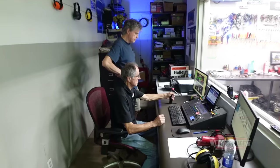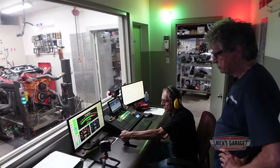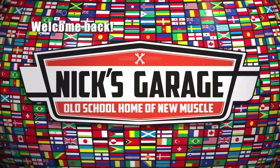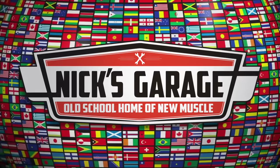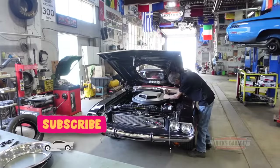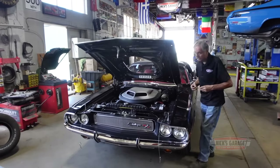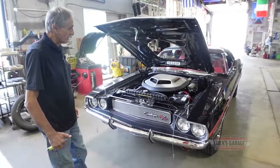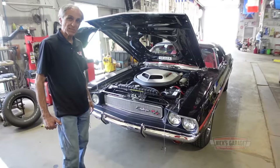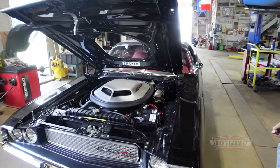I've built a lot of Hemis but this one here is very special to me, and it belongs to my brother. This is a beautiful car, isn't it? I built this engine 10 years ago — 1970 Challenger, put a 4-speed in it, 426 Hemi, and my favorite colors: black with a red interior. I've built quite a few of these.